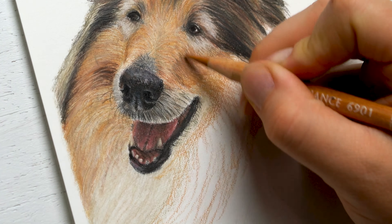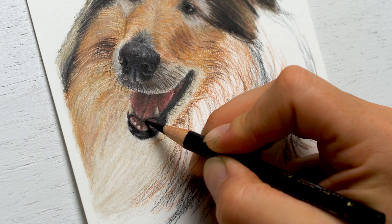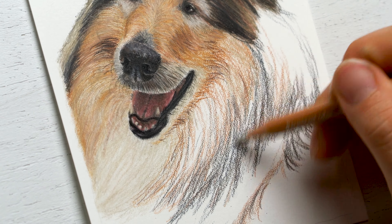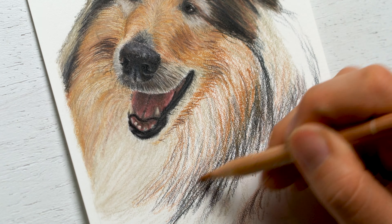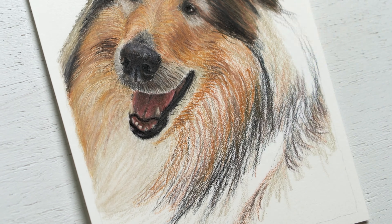This big chunk here has a lot going on — it really took the longest. This big area here, the neck and the chest area, it's just kind of crazy to me that this dog has so much fur in the neck area. It's just unbelievable.